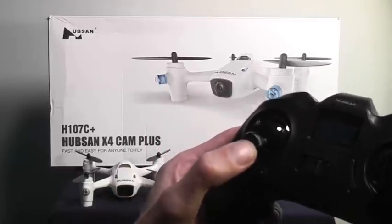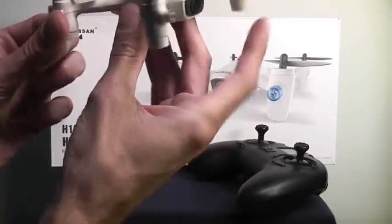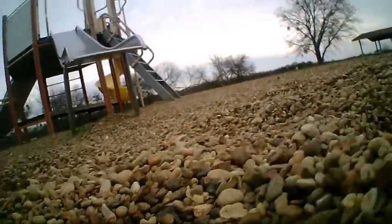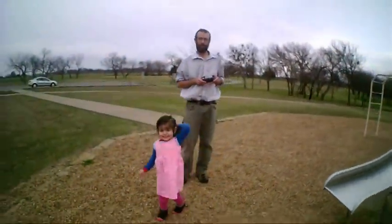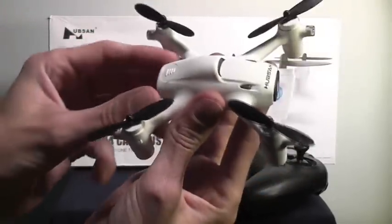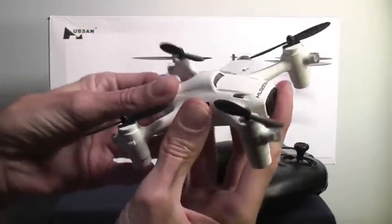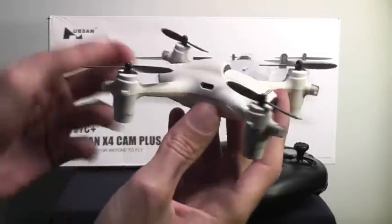And if you hold the throttle stick down for too long, the engines will actually cut themselves off and it'll just drop out of the sky. Although this sliding battery in the back is a really nice proprietary system, it does have a tendency to pop out if the aircraft falls from a high altitude. And if the battery comes out while it's filming video, then you won't get to keep the video you just filmed — so that's kind of an issue.